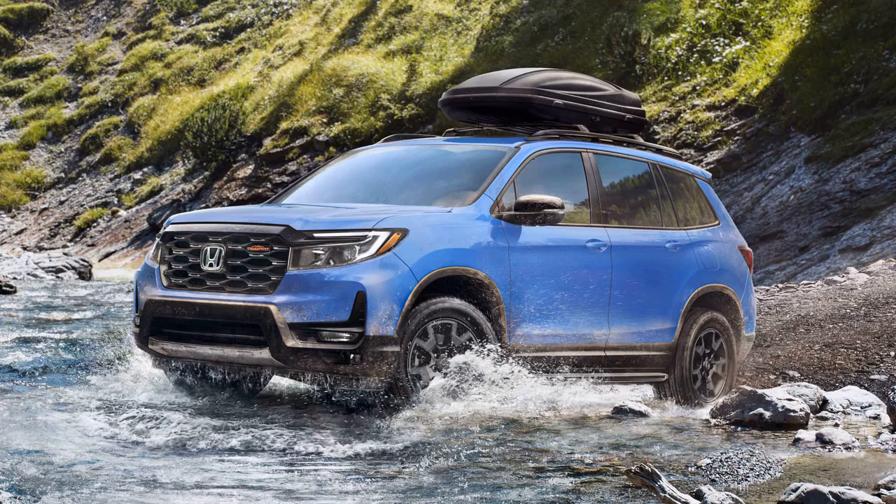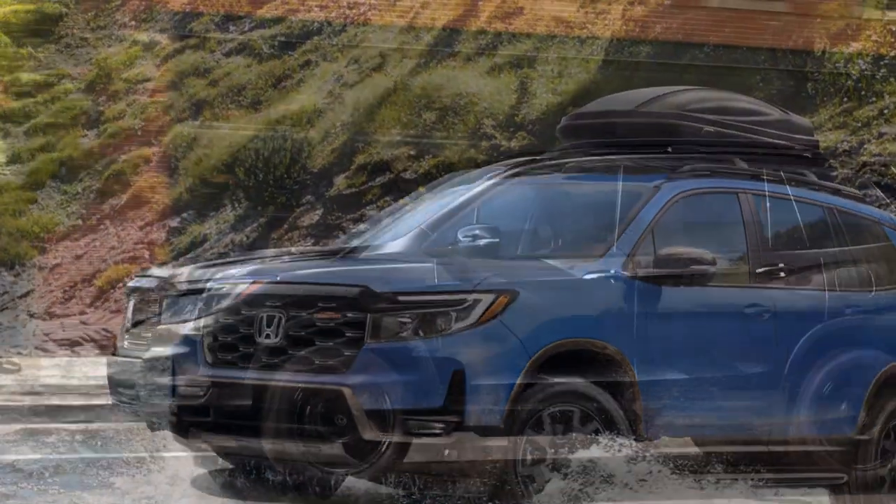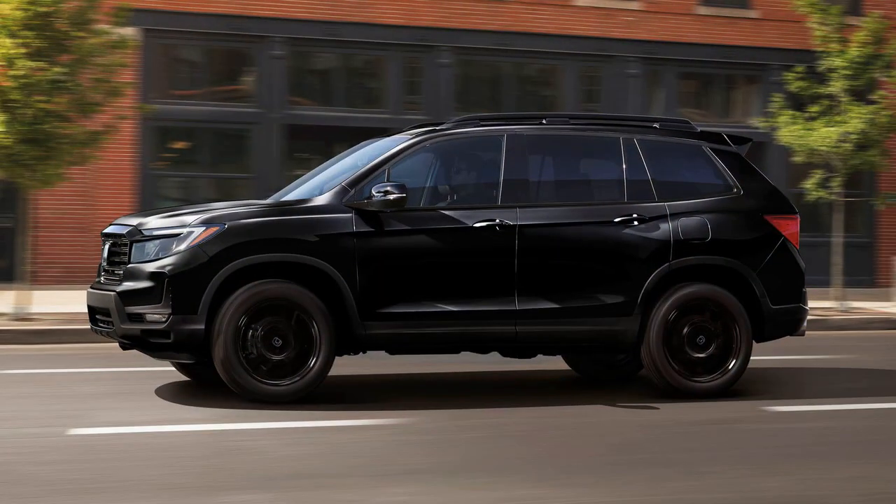In addition to the tire upgrade, Honda has made adjustments to the Passport suspension, introducing unique spring and damper settings for the Trailsport model. The automaker emphasizes optimized stabilizer bars.